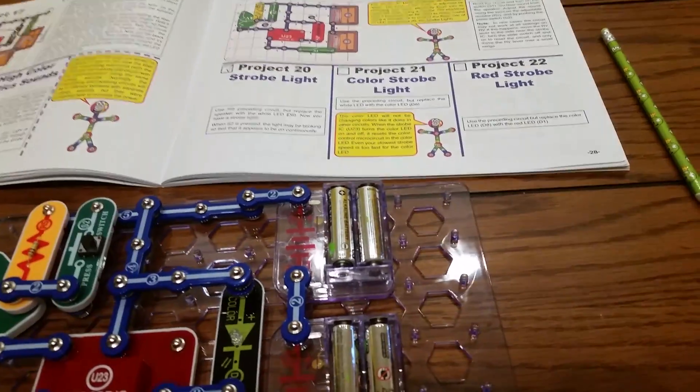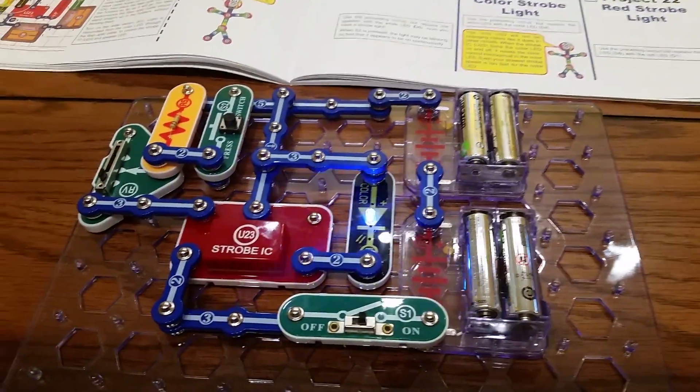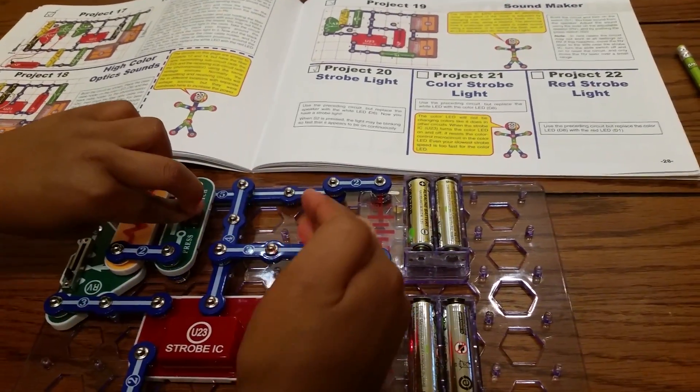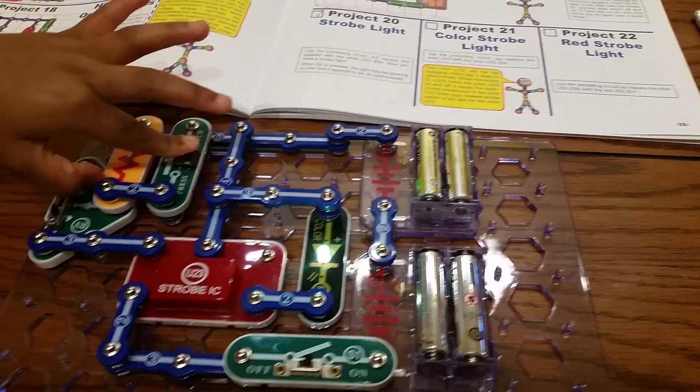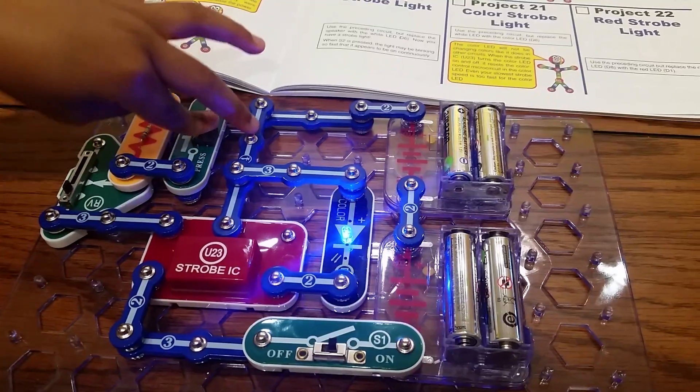And you're going to turn the circuit on, Michaela, right here. It's flashing but you can't even see the color. This is called Project 21 Color Strobe Light. And when you hold the other switch down, you can see the different colors — red, green, blue.